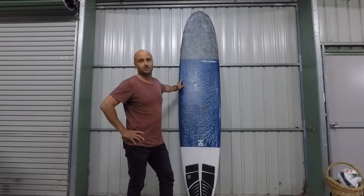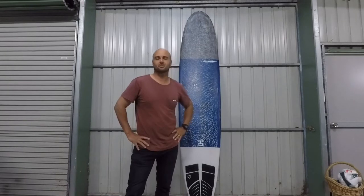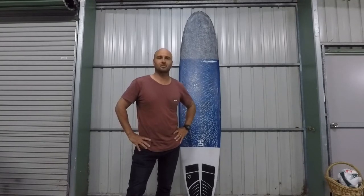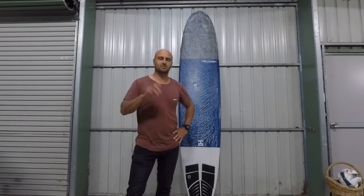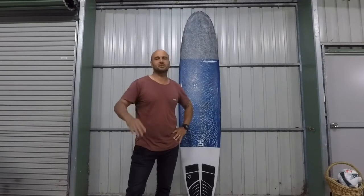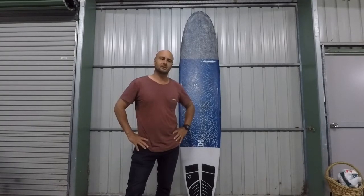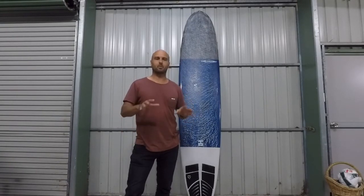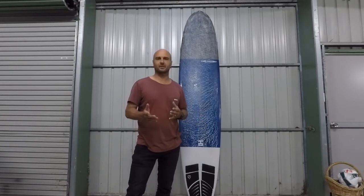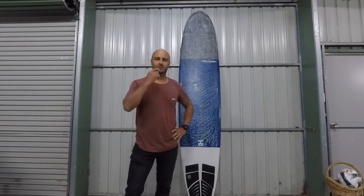I've always been on polyurethane boards with traditional glassing. I do like high-performance style shortboards, and I also have a few nose rider boards and a couple of logs. I'd had a couple of Tufflite boards as well — they were a bit of a craze in the early 2000s. The fact that they were so-called indestructible and a little lighter than the average standard poly board really drew me to them. But I found that with the EPS core and shell construction the old Tufflites used to have, they were really chattery, bouncy, and corky. They lacked a little bit of drive and a lot of flex.